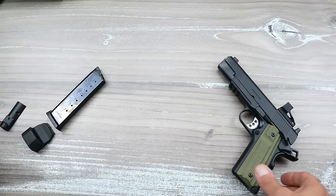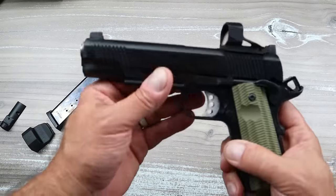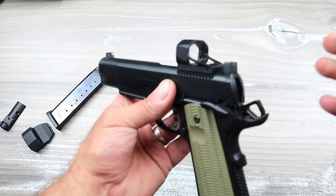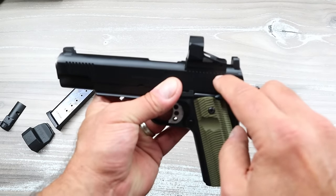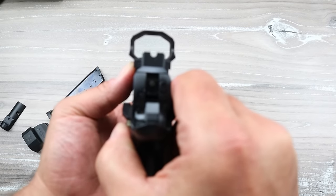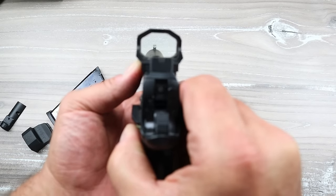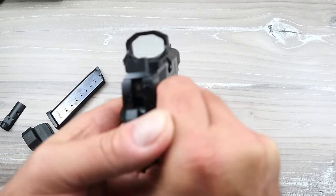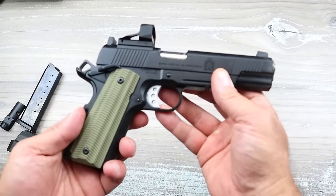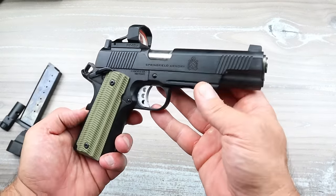There are several plates to choose from, whatever your favorite optic is. I went with an RMSX — I used the RMS optic plate and went with the RMSX. The X has an 80% larger window with a 4 MOA red dot. You can see it's pretty large, but at the range it just did what it had to do.